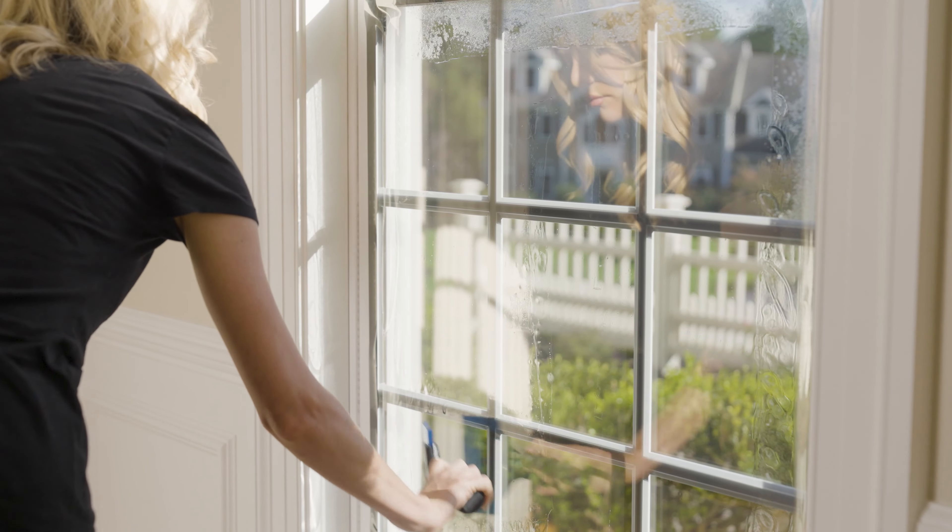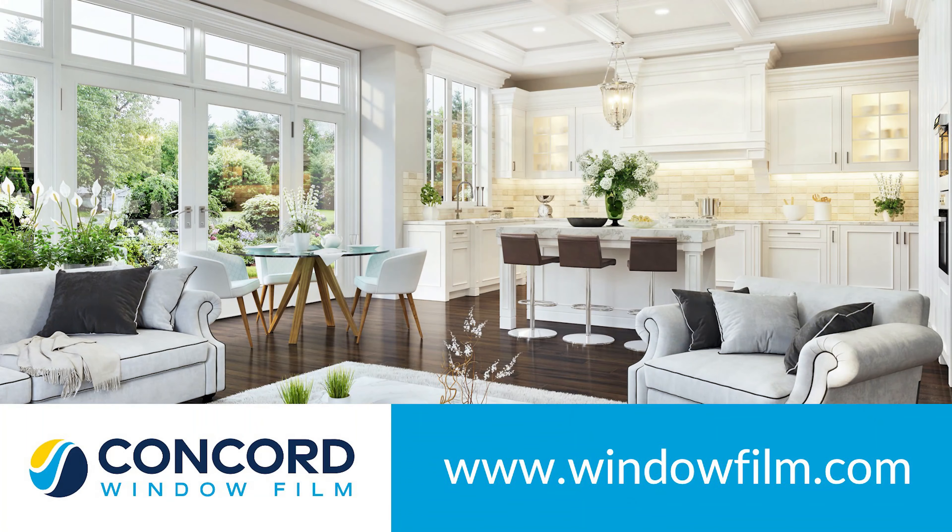If you squeegee all the way to the edge before trimming, you risk causing dirt and grit to get sucked back under the film. Squeegee the entire window, but do not go all the way to any of the edges. Go to windowfilm.com for more information.